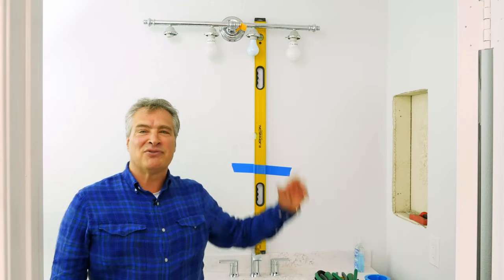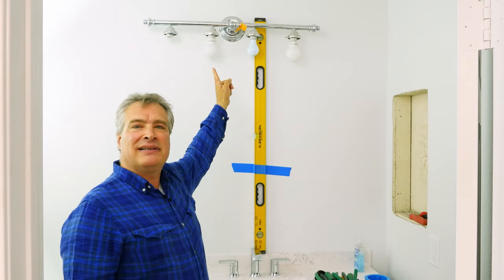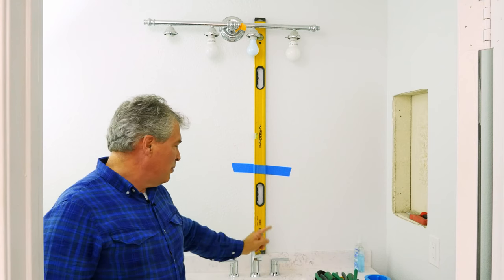Hi, my name is Nathan Suazo and today I'm going to show you how to center a vanity light that is not centered with the faucet.